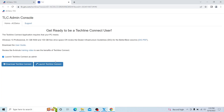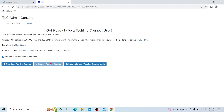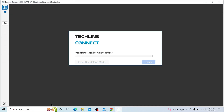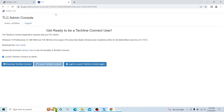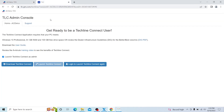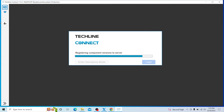I'm going to go ahead and launch TechLine Connect and put in my password. By the way, whenever you try to use this software, make sure you launch it from the AC Delco TDS website — if you try to launch it from the application on the desktop it's not going to work, so keep that in mind.